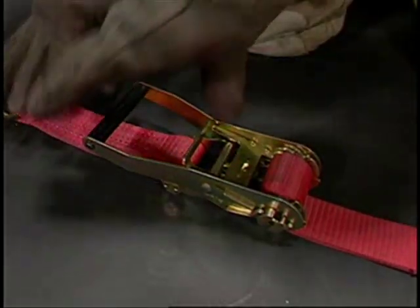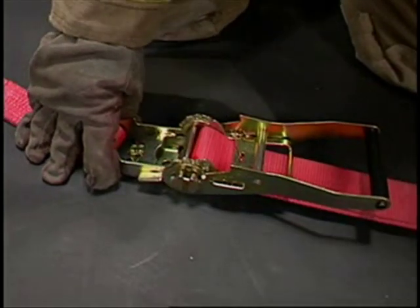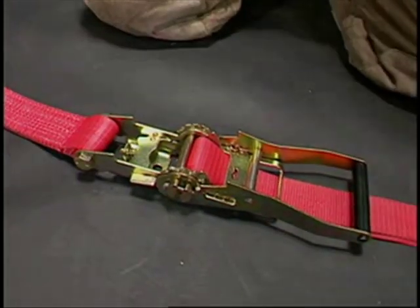To release the system, pull the trigger, move the handle to the straight position, and release the trigger. The handle will lock in place and the load will be released.